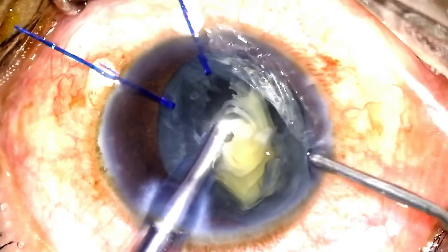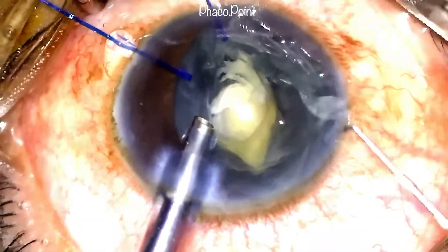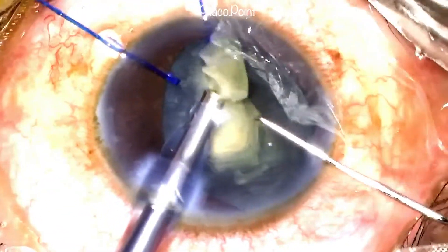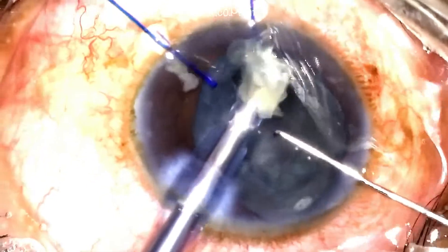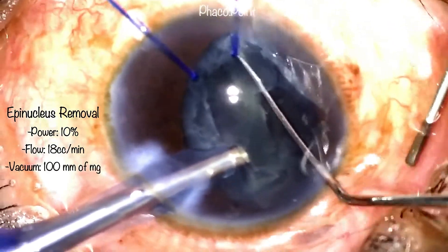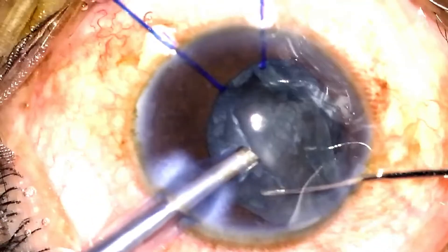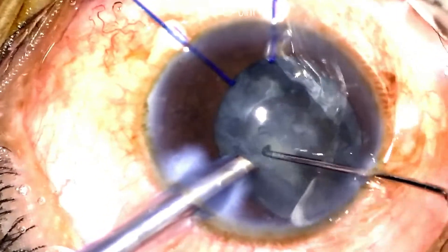Intermittently it's important to pause nucleus emulsification and inject some viscoelastic with the non-dominant hand to protect the corneal endothelium. During emulsification of the last fragment, one needs to be even more careful because sometimes you may have an unduly floppy posterior capsule that can accidentally get caught in the phaco probe. I now proceed to removing the epinucleus after changing settings to epinucleus mode, sometimes using a Sinsky hook to yank the epinucleus out of the capsular bag to enable easy aspiration.